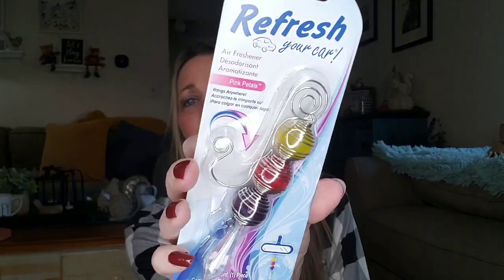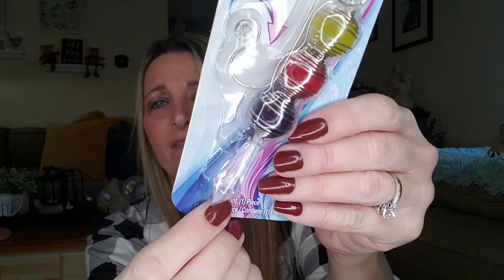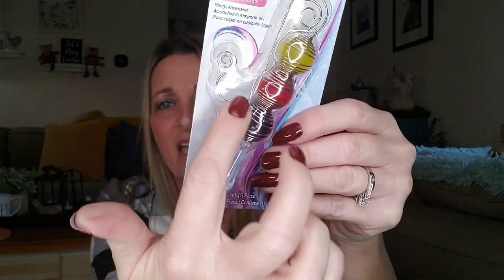Here is a car freshener — Refresh Your Car Air Freshener, Pink Petals. Very fancy. I'm not going to open it because I'm going to give it to my daughter. It has like a little crystal. If anything, you can dissect it and use these for DIYs. I think that was really fancy for only a buck.